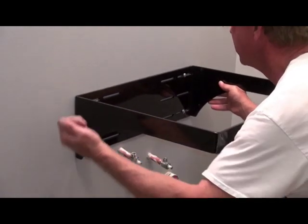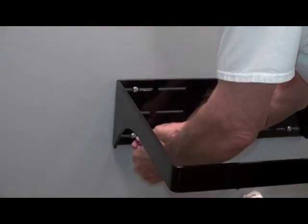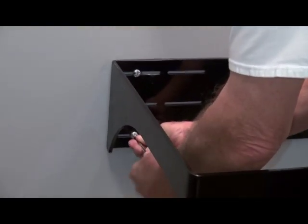Adjust for your level and then use a hand screwdriver to tighten down the toggle bolts so as not to break the toggle.